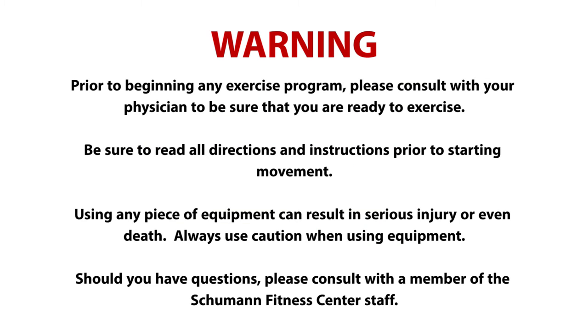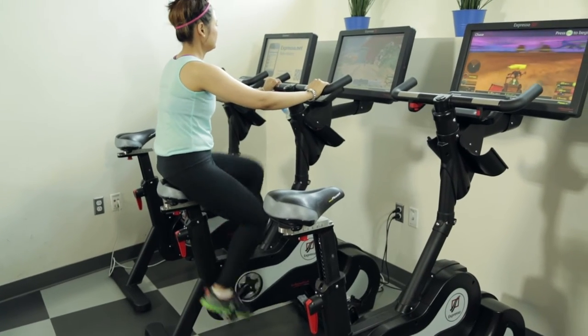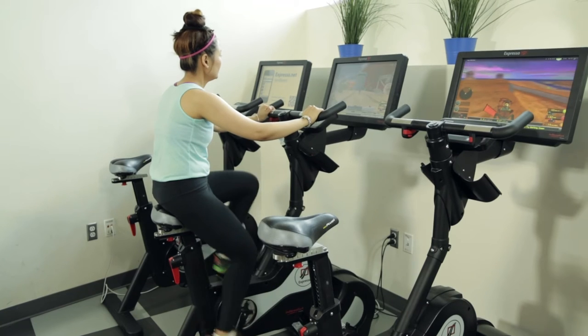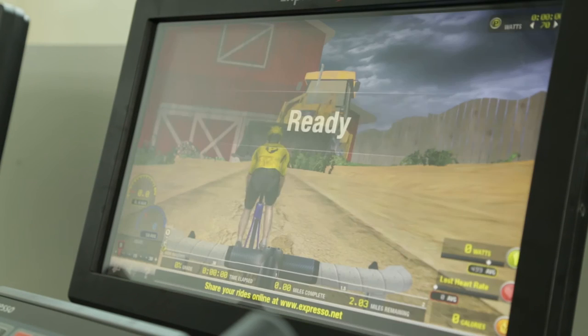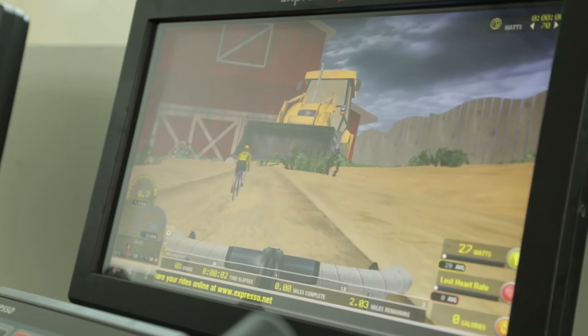Prior to utilizing a piece of equipment, please be sure to read all instructions and safety procedures as indicated. The Expresso Bike is an upright exercise cycle with wonderful virtual reality enhancements. The Expresso Bike allows you to register, compete with friends, play games, compete with other Expresso riders around the world, and track your progress as you go.